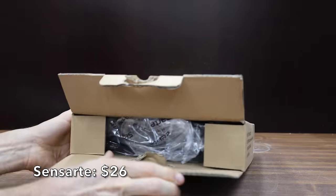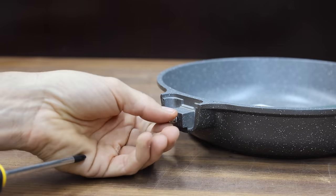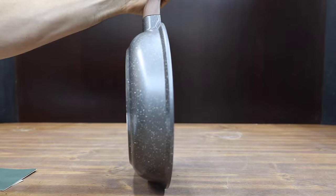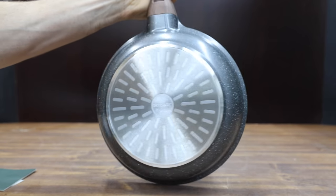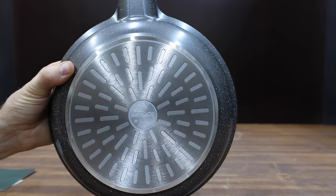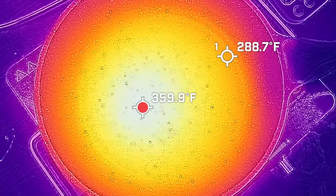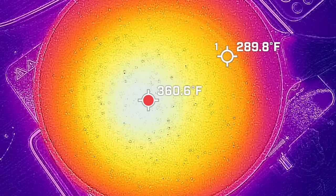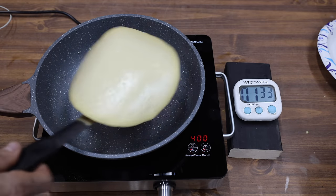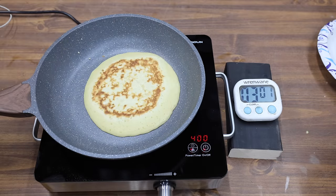At a price of $26 is this Sensart brand. Assembly is required, but it does come with a screwdriver. It has a Swiss non-stick coating, the coating is safe and healthy, and the bottom of the skillet is flat and thick, which helps distribute the heat evenly. Designed for all stovetops, including induction. The Sensart is made in China and weighs 948 grams. It also performed well with only a 70 degree delta between the coolest and hottest area of the pan. Absolutely no sticking to the pan, with the center of the pancake slightly darker than the outer perimeter, and the second flip went very smoothly.